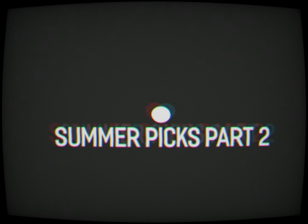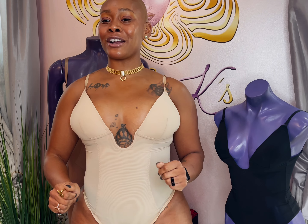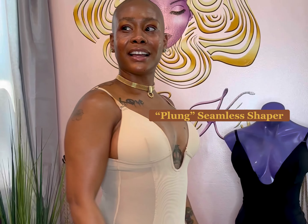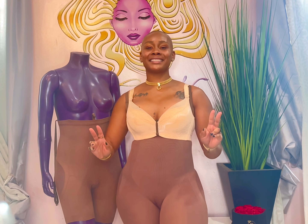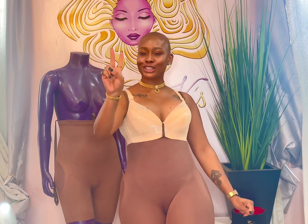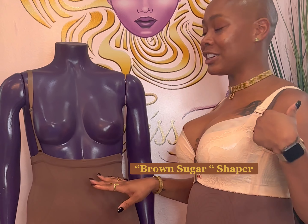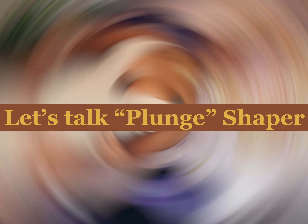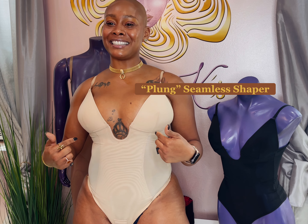Hey ladies, Chrissy K here with your Summer Picks Part 2. We're kicking off Part 2 with Chrissy K's Plunge Seamless Shaper. My second part of Summer Picks Part 2 is Brown Sugar Lady, with Chrissy K's Plunge Seamless Shaper.